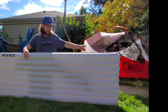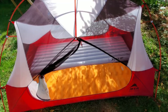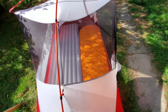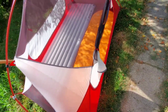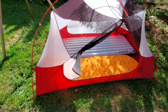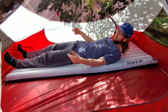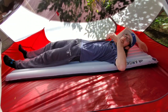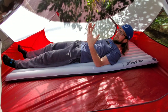Let's take a look at how this thing looks inside the MSR Hubba Hubba. With two pads inside the MSR Hubba Hubba, they're completely touching side to side, but they do fit — they're not pushed against the outside walls at all. Here's how she looks inside the MSR Hubba Hubba: my feet are right down to the very end of the pad and I have plenty of room above my head. This pad is absolutely massive.